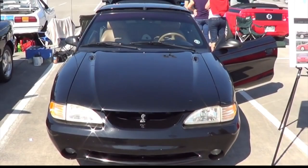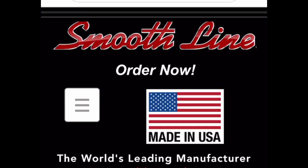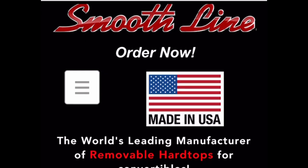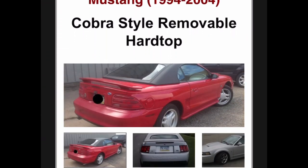He had two of them and he was selling one of them. He wanted around $13,000 for the car. Only 1,003 of these were made, and then only 499 came with a removable top for $1,895. Their price is on here too — it's pretty much what Ford would have charged when it was new.